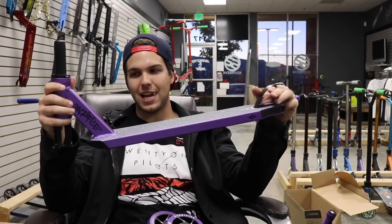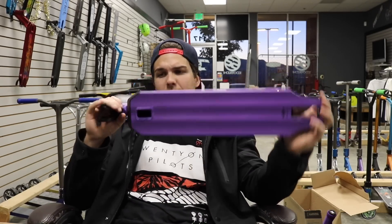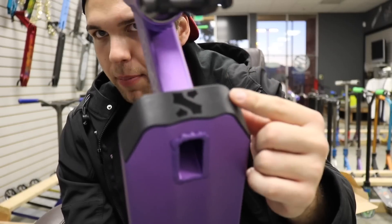Starting off with the Sacrifice Flight deck. I just want to say this scooter is extremely light. If you're trying to get the lightest setup out of the box, I would either go with this or the Ethic Essence Complete. Starting off with the deck, you get an extremely light deck.